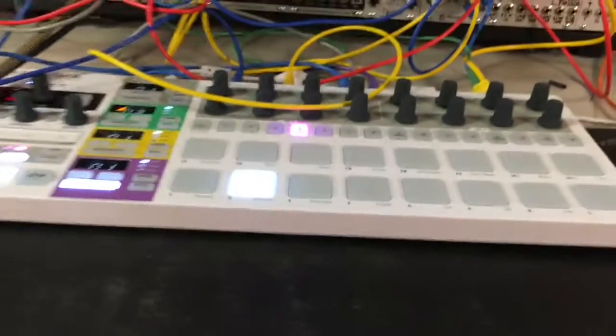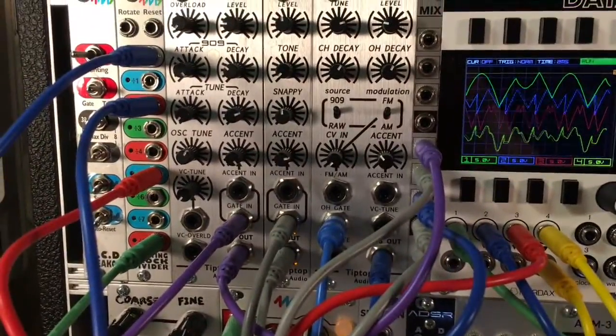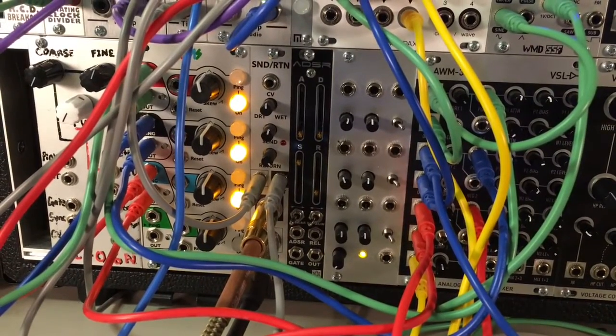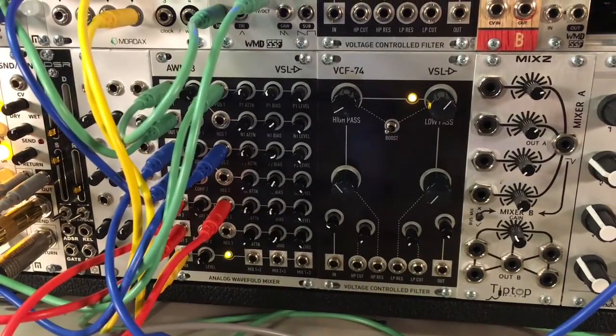In this video we'll be using our Arturia BeatStep Pro and the clock output running to our 4MS clock divider, which will be sending various divisions of the clock to our quad pingable LFO. Those LFOs will be applied to the CVs which modulate the bias of each wave fold channel.